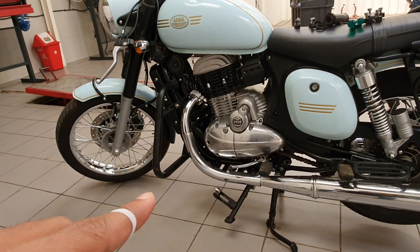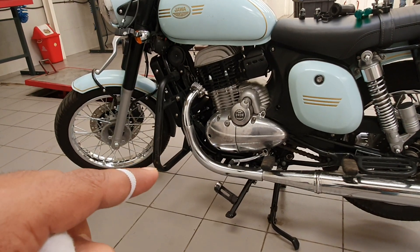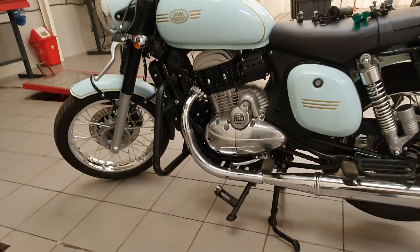When it falls, this part will come to the ground and the bike will lean down on the slope, and it will come to the tank.